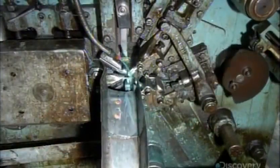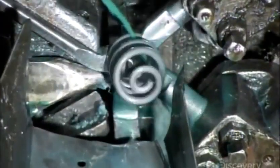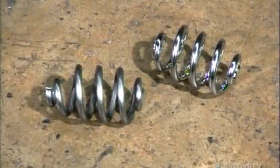The first step is making the steel wire springs for saddles that have a suspension. The machine coils and cuts the wire to the proper length. Liquid lubricant keeps everything running smoothly. Depending on the saddle's model, some springs are then chromed.